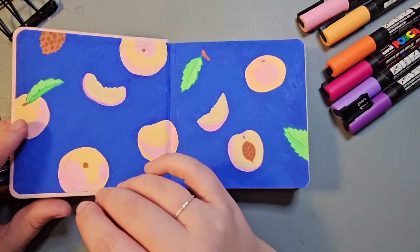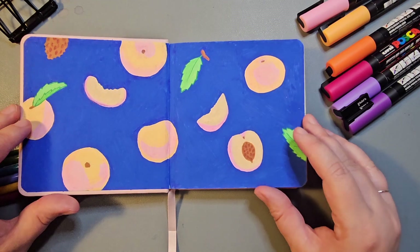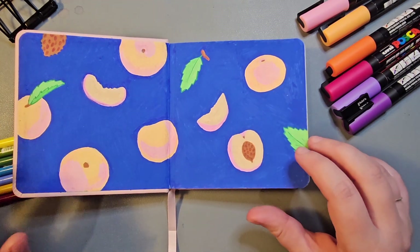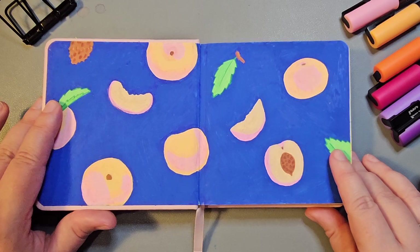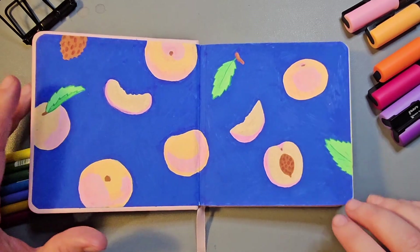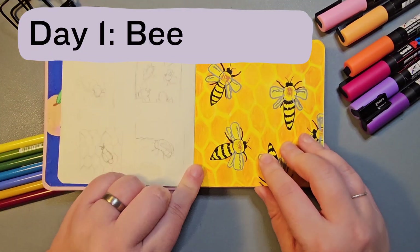Before October started I decided I wanted to decorate the end pages at the start of this book. This is something I've seen a YouTuber called Parul Aurora do to make a start on her sketchbooks, and I really enjoyed decorating this and feeling like I'd already started. In honour of Furry Little Peach I decided to do some little peaches on the front cover.